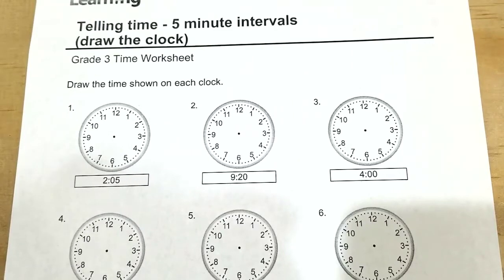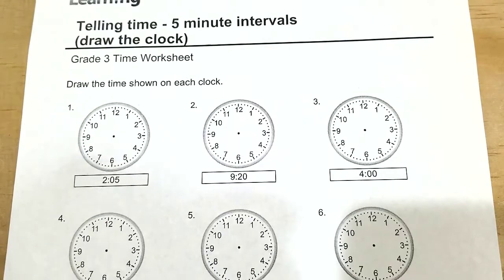In this video, we will learn how to tell time by drawing the hands of the clock — the hours and the minutes hand — and it's going to be within every five minute intervals. Just a reminder, you get a copy of this worksheet in the link below. So follow along.